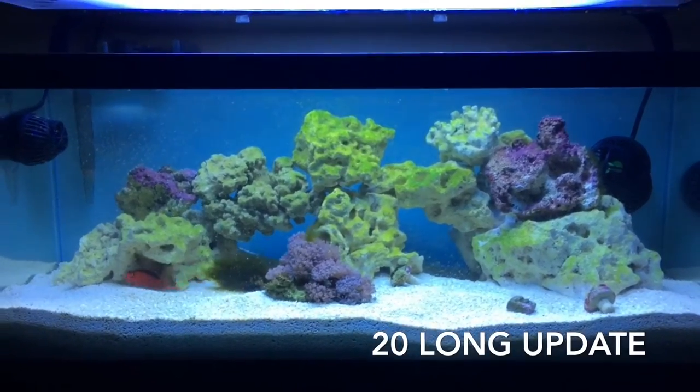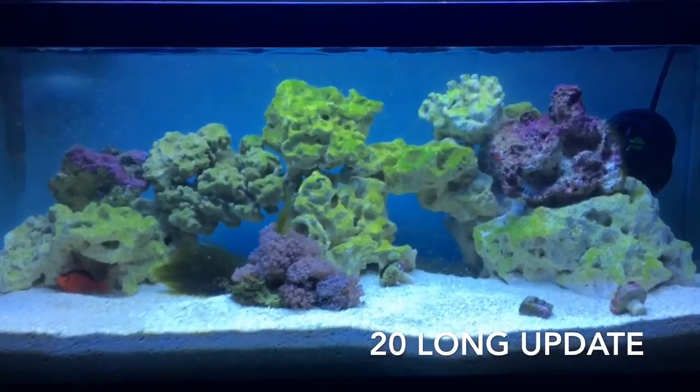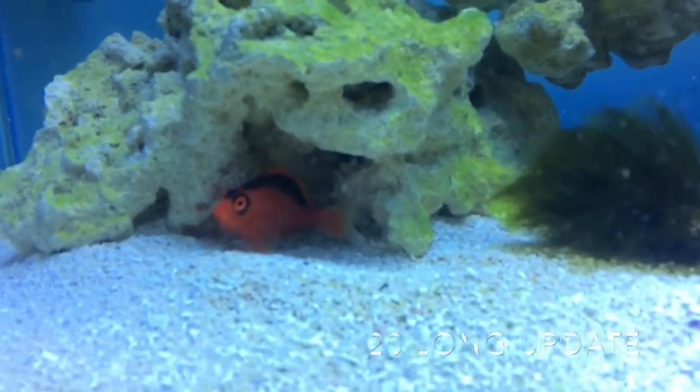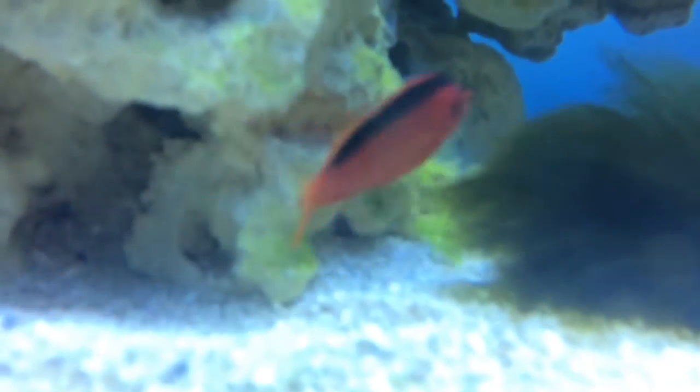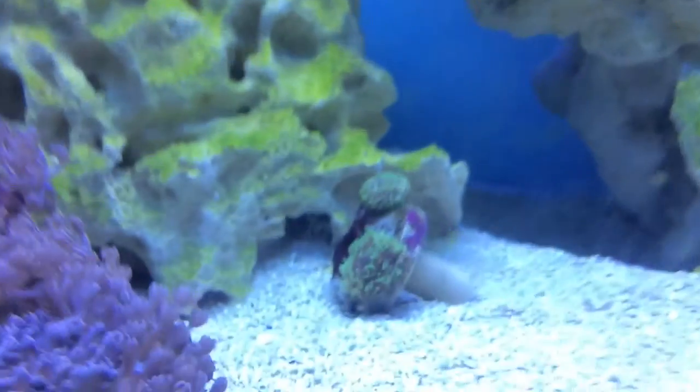Water tested good, so I figured I'd try a new guy. I got a couple of new coral frags in there as well. He's got so much character though — just look at him.